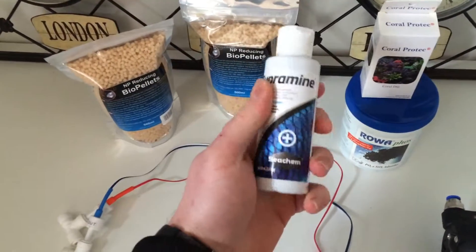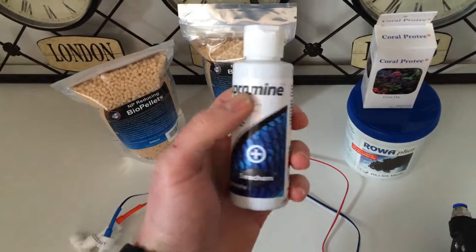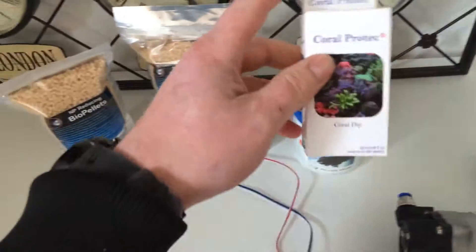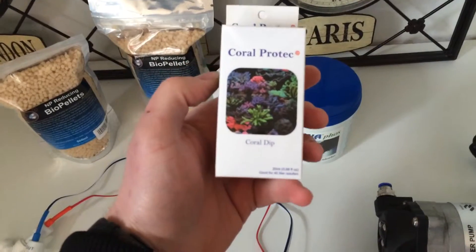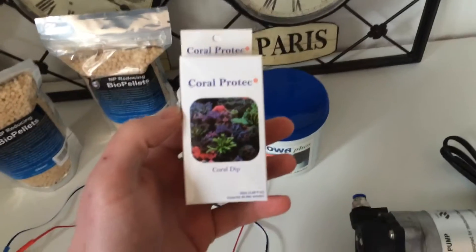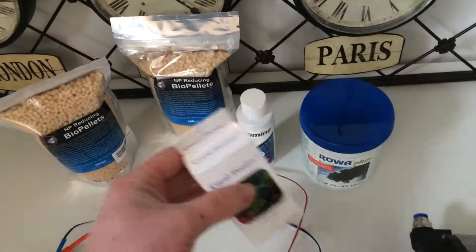Finally I got my Cupramine. I ordered it from this guy also — he ordered it from somewhere because here in the Netherlands it's fairly hard to get now. I asked him for something for coral dipping, and I wanted to buy Coral RX, but he said you can buy this, it's cheaper but very good. He's got a really big tank also, so he said he always uses this. Let's have a try later on.